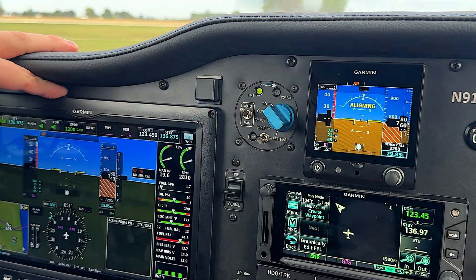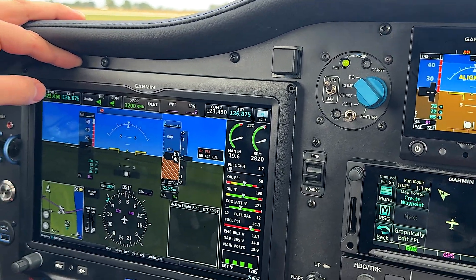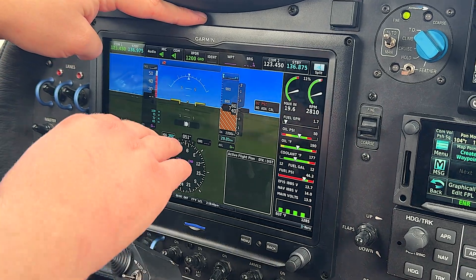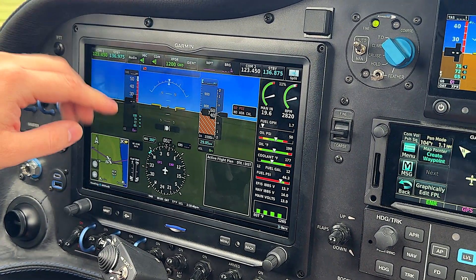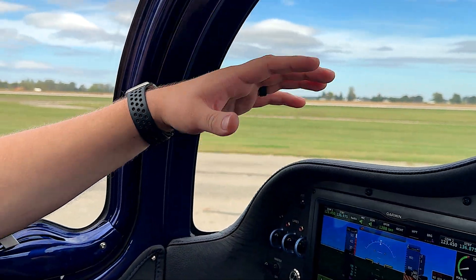You can see that now our 5-degree graduation is the first, instead of 10 degrees. If you don't do this, you'll be pitched at some level on the G3X but the G5 won't look like it's pitched as much, making you think there's a problem when in reality it's just a scaling issue.